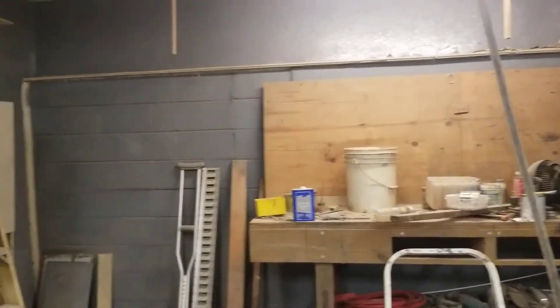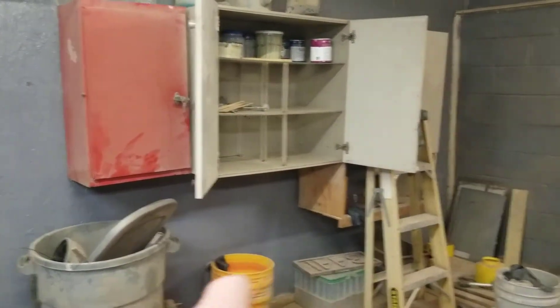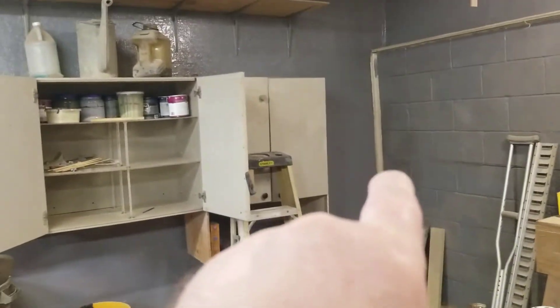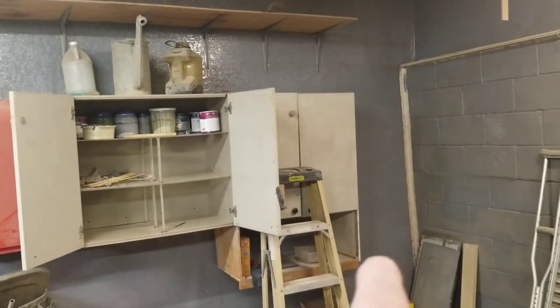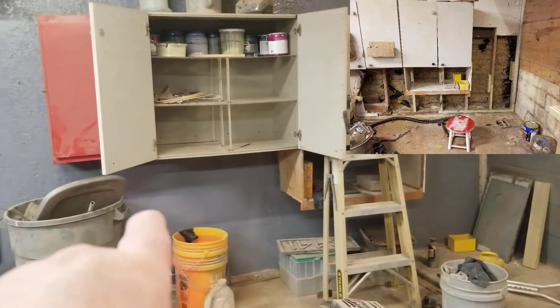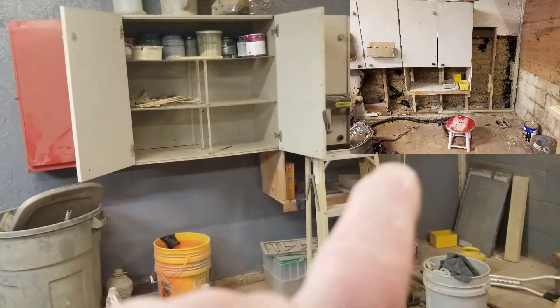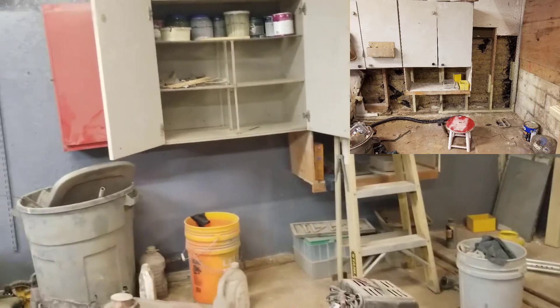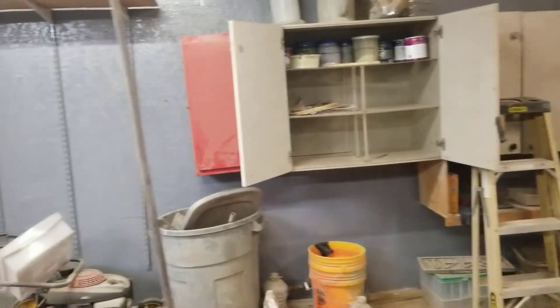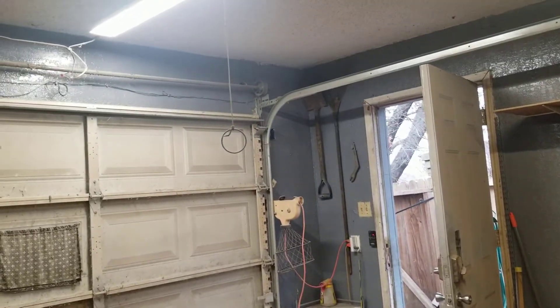I moved some things around and repaired that wall right there — where there was no sheetrock. I had a leak, fixed that one down there, had another leak and fixed that one too. So I re-sheetrocked all this, painted it and so forth. I'll have a picture up in the corner of what it looked like before, and I even got above the door.